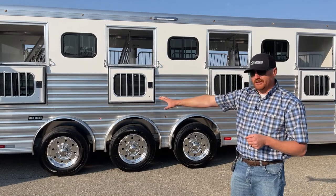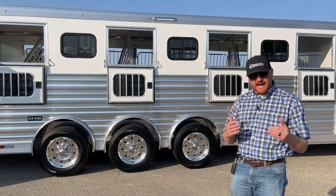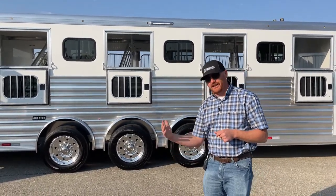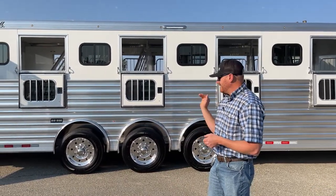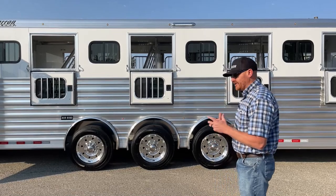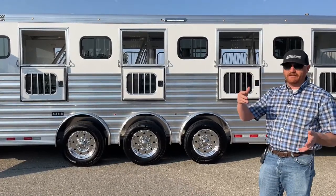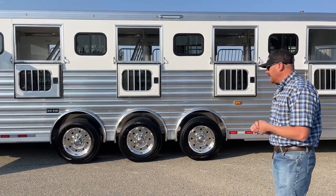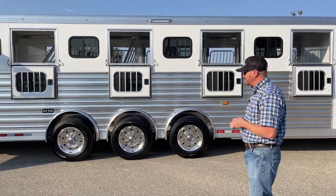Dexter did some testing — axles on a trailer produce the worst part of a ride. The easiest way to explain it: if you've ever sat at the back of a school bus, all the bumps and railroad crossings will literally shoot you out of your seat. Dexter showed that air ride takes away 52% of the road shock behind the axles. We've heard stories of somebody leaving half a cup of coffee in a tack room, traveling 500 to 600 miles, and when they arrive, they still have half a cup of coffee — it didn't move.